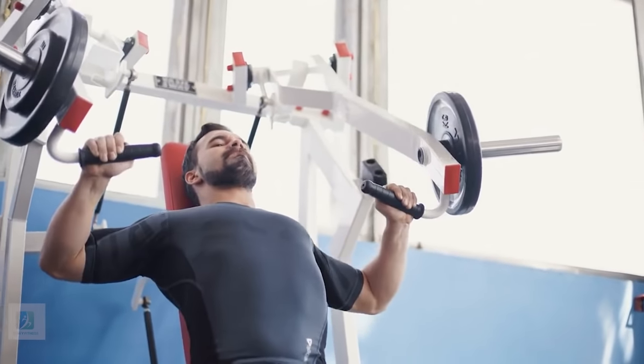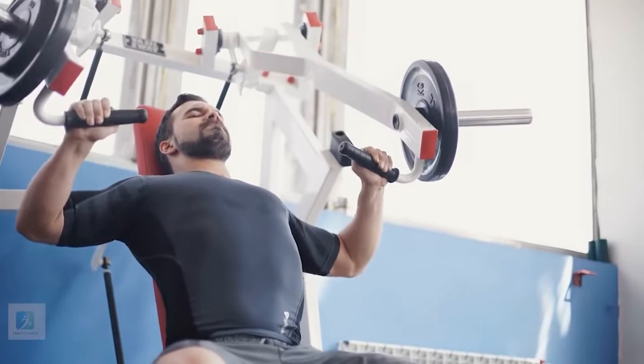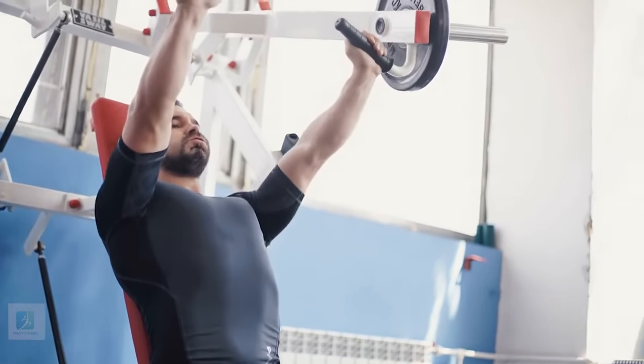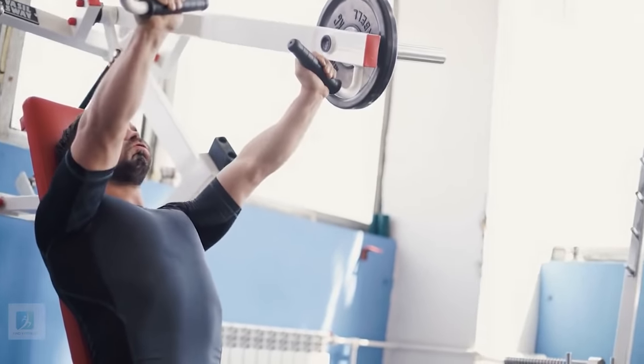7. Chest Press Machine. Load plates on both sides of a flat press machine and adjust the seat so that both of your feet are flat on the floor. Grasp the handles and press to a full lockout.